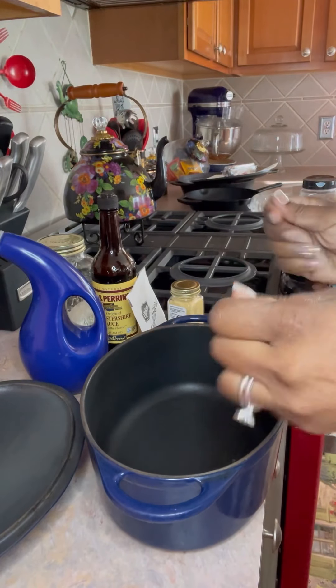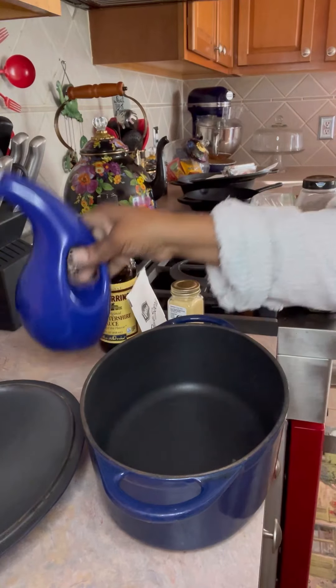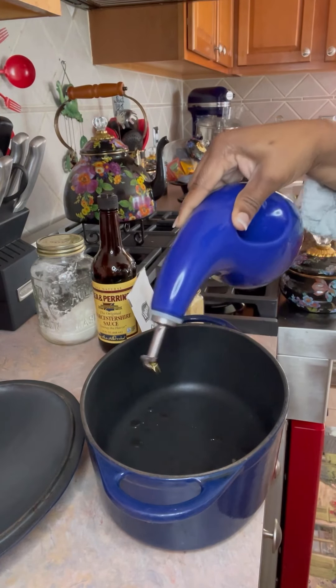Hey, come on in. Let's make these oxtails. If you like what you see here, go ahead and subscribe. These are my famous oxtails. Here we go.